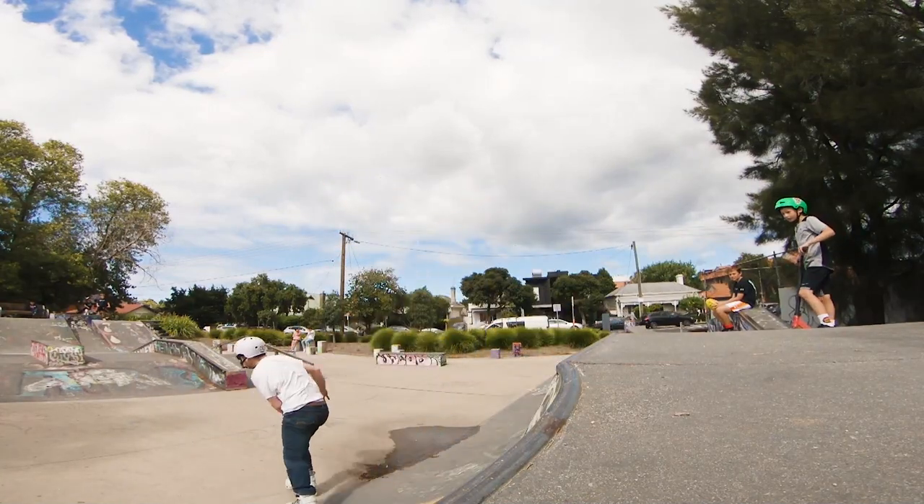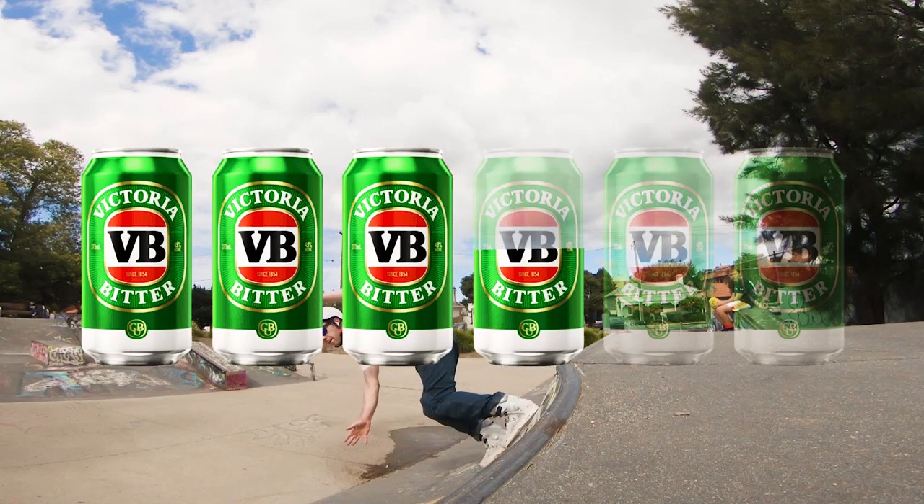I give this park in its current state three and a half VBs out of the six-pack.